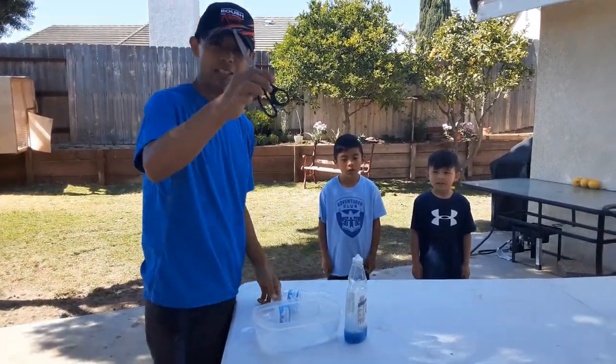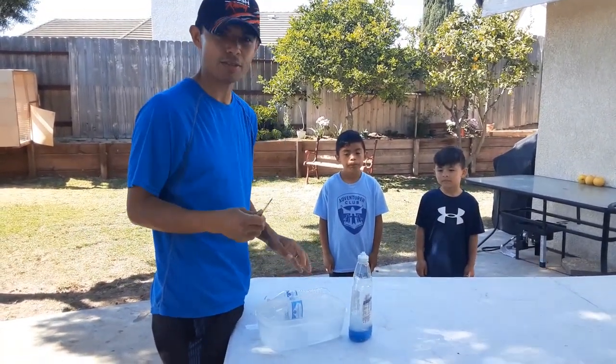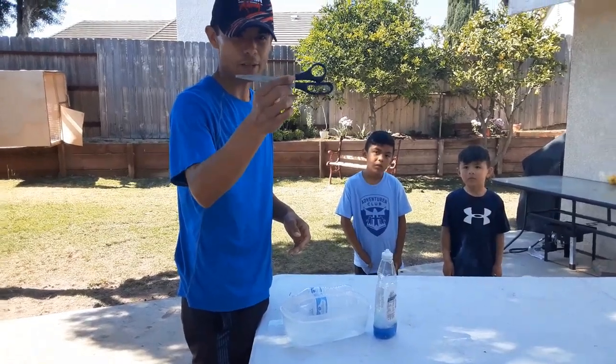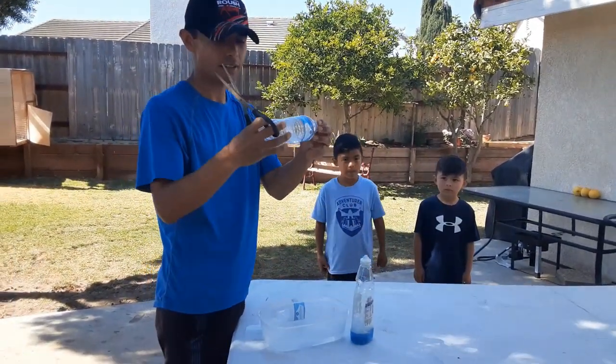What you want to do is get some scissors. Make sure you have an adult use the scissors for you unless you have smaller scissors that you can use — the student scissors. My children cannot use these scissors, so I will be cutting these. Make sure you have an adult cut the water bottle.